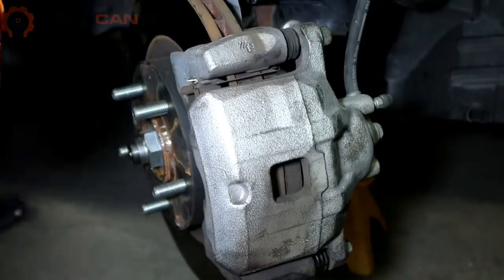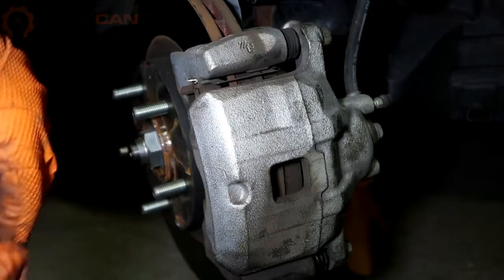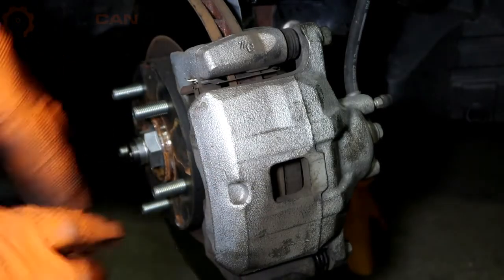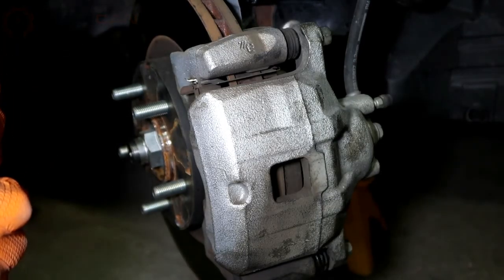Once you torque these two caliper bolts, put the wheel back on, go ahead and start the car, pump the brakes a few times until they get hard, and then go for a quick test drive. Thank you for watching.